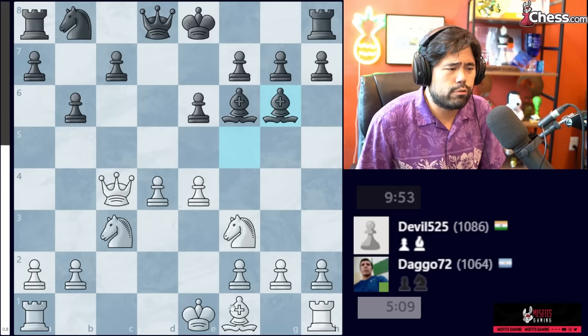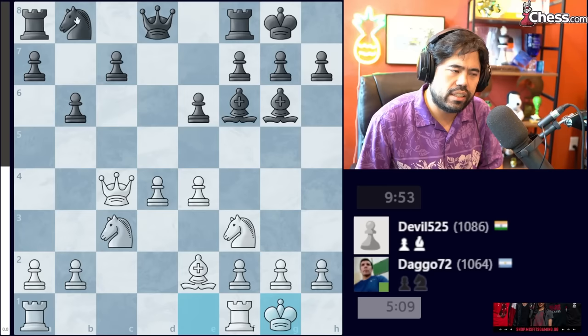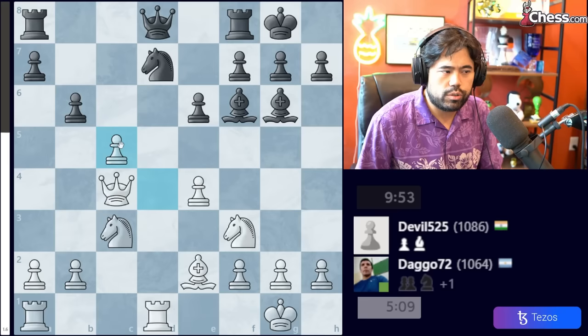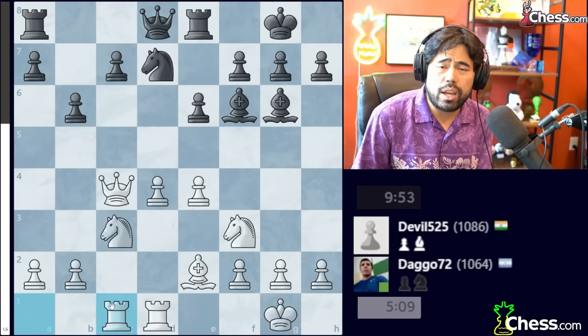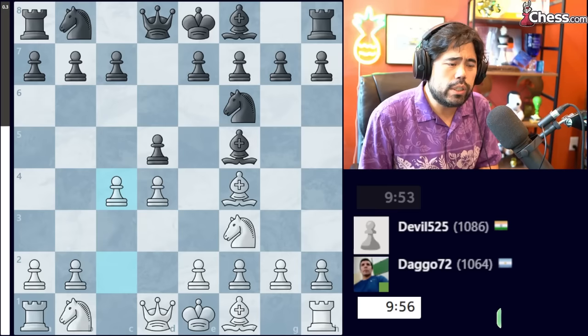If Black plays Bishop E7, even something like Bishop takes on F6, Bishop takes F6, and E4 is very strong. After Bishop G6, Bishop E2, castles, castles — White should be better. One sample line: if Black plays Knight D7, you go Rook to D1. The idea is that if Black plays C5, you take the pawn and Black cannot recapture the Knight without losing the Queen. If Black plays Rook E8, you follow up with Rook C1, with ideas like Knight B5 or pushing D5 or E5. All your pieces are very well placed, playing on the C and D files.